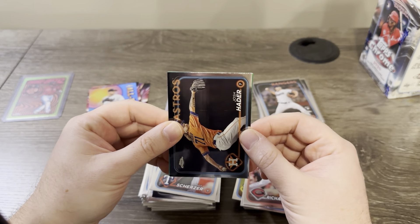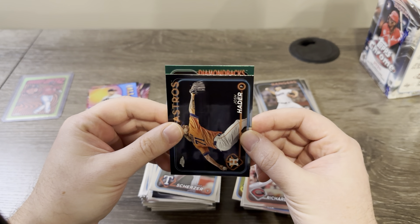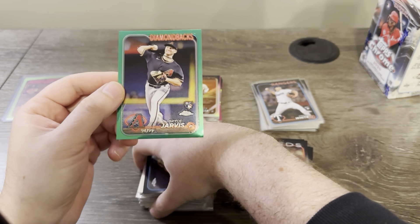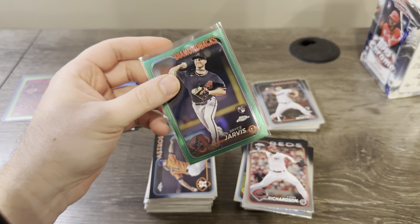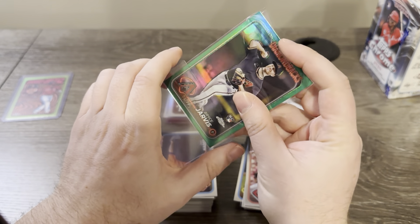Let's see the team — they put the team right up top. Diamondbacks. Maybe a Jordan Lawler or maybe Bryce Jarvis. Okay — I would have been nice if it was Lawler. 94 to 99 there on the green — definitely take that. It's very nice. Two boxes in and we got a chase insert and a green parallel.